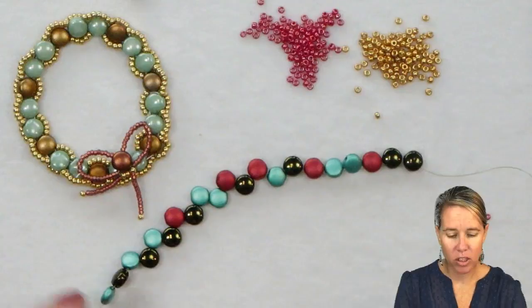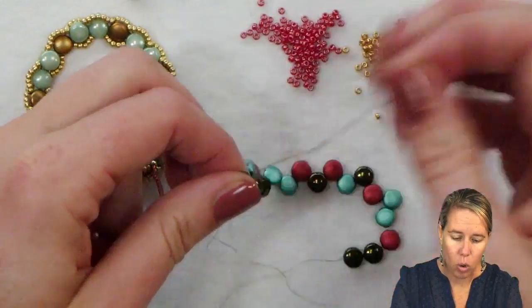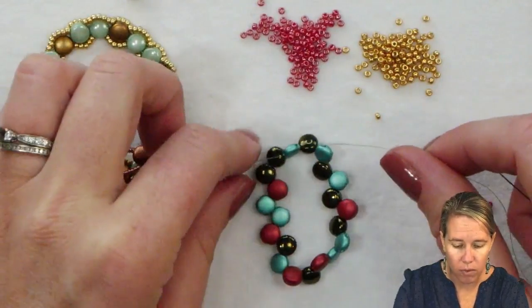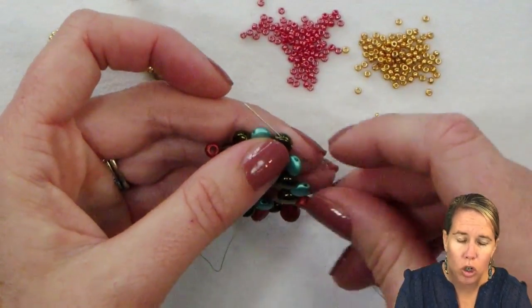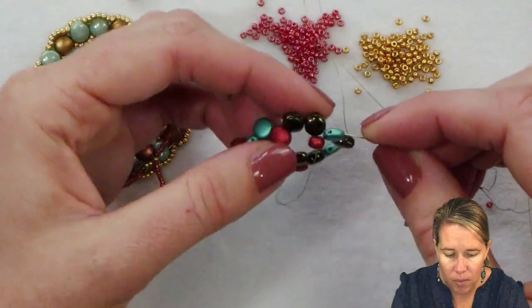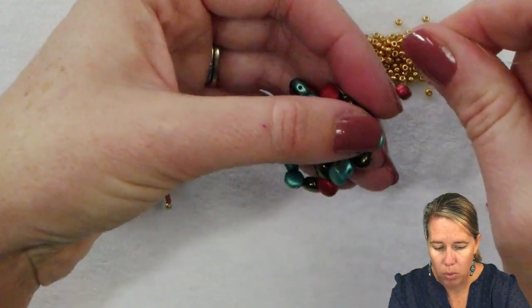After those 21 beads are on, take your needle and thread back through the first two disc duos through that same first hole. We're going to round this out and make it more into that wreath shape by going through the interior and exterior of the beaded holes. Step up from the bottom hole into the top hole, and we're going to circle around with all of the thread going through the second hole of every disc duo bead. I left a little bit of give there next to the stop bead, so as I round this out, that extra thread will pull through and pull it tight.